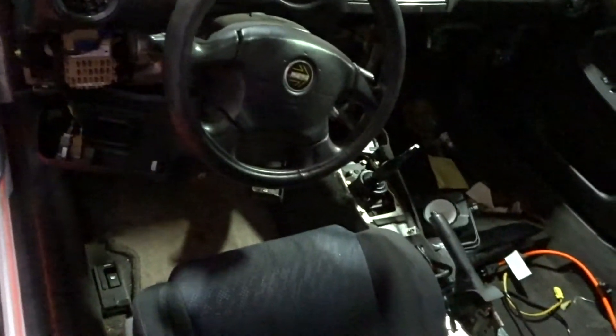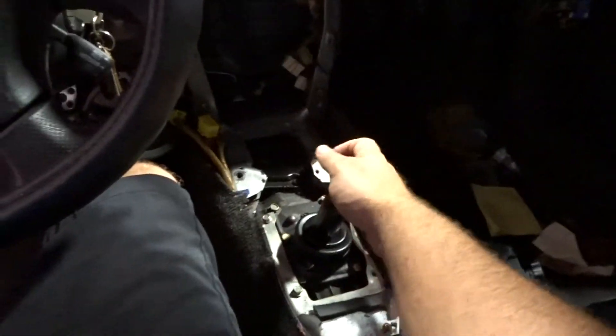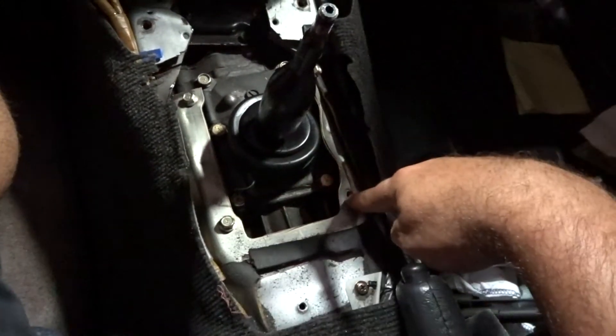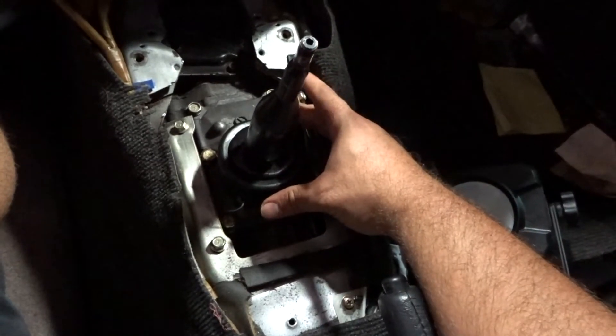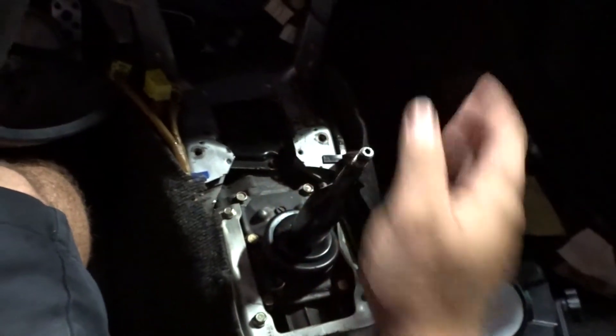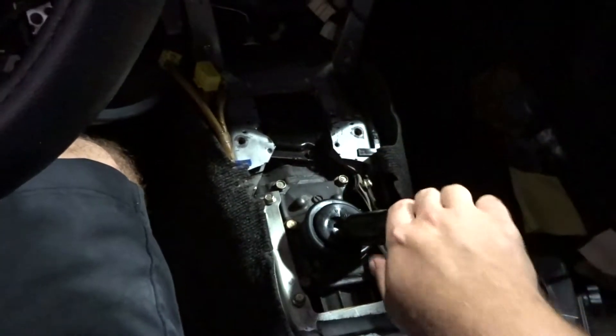The shifter landed really, really close to where the original one was. My seat is completely back, and if you take a look — here are the four original bolts that hold the boot that covers this rubber boot, and it's right in the middle of it. So everything is going smooth and everything is lining up how we wanted it to.